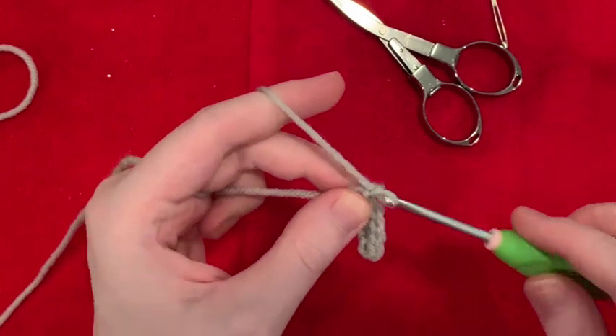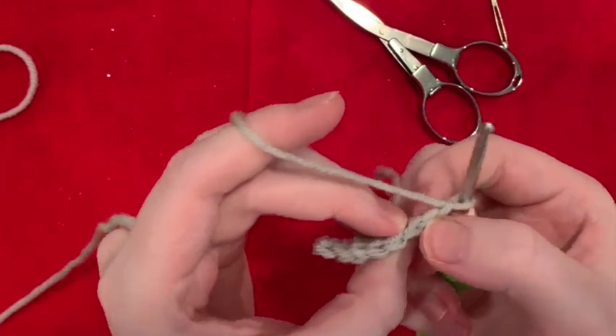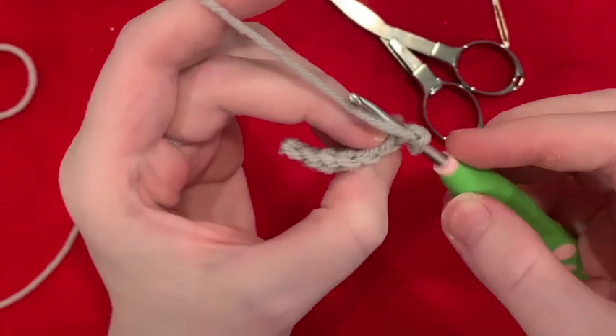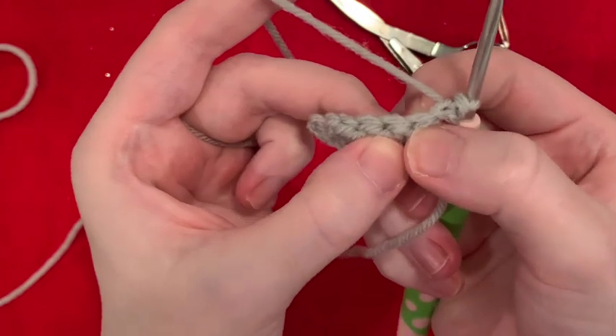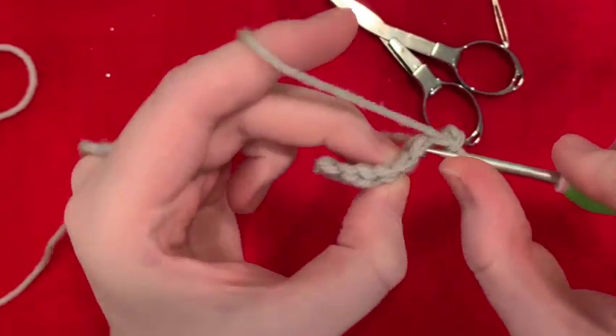Now we're going to chain two and turn. In this stitch right here in the second chain, we're going to slip stitch. And then the stitch right below it — these are chains, this is a stitch — we're going to make a single crochet.